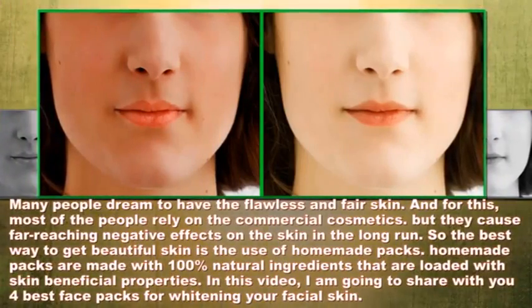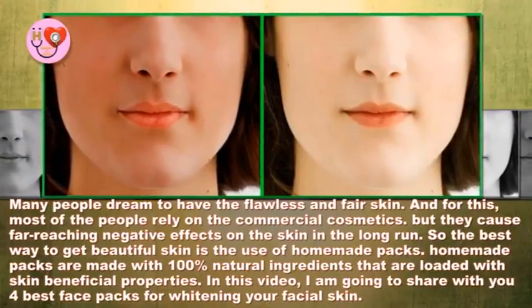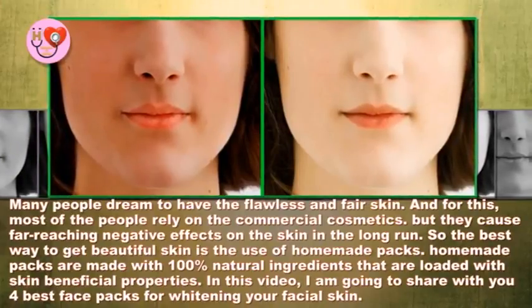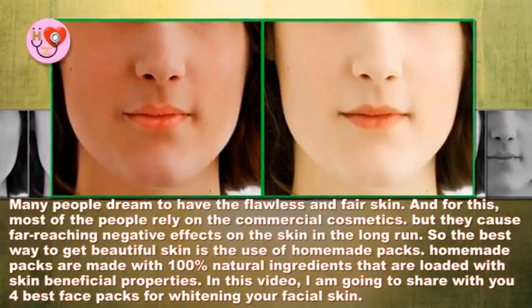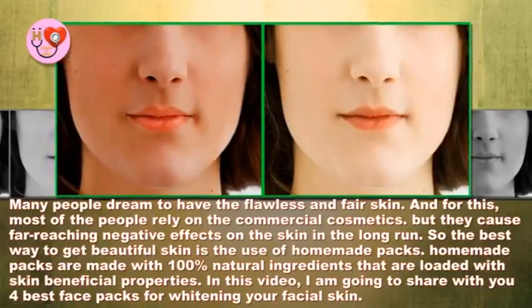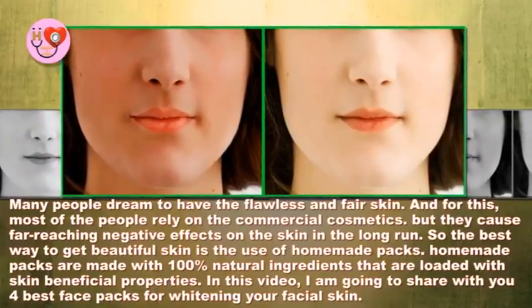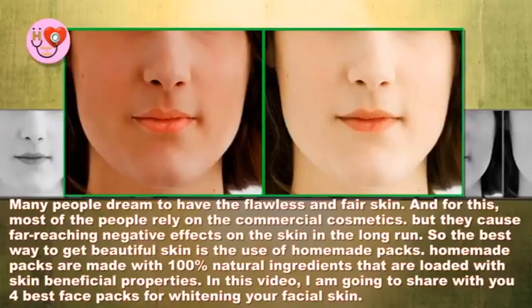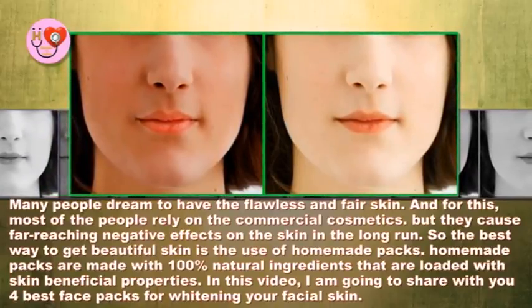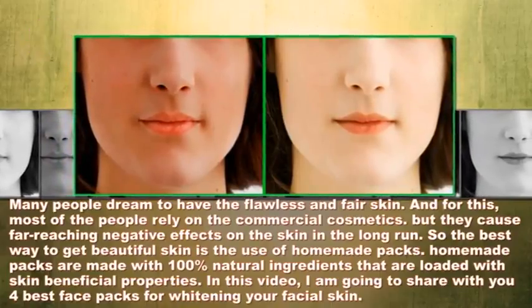Many people dream of having flawless and fair skin. For this, most people rely on commercial cosmetics, but they cause far-reaching negative effects on the skin in the long run. The best way to get beautiful skin is the use of homemade packs, which are made with 100% natural ingredients loaded with skin-beneficial properties. In this video, I am going to share four best face packs for whitening your facial skin.